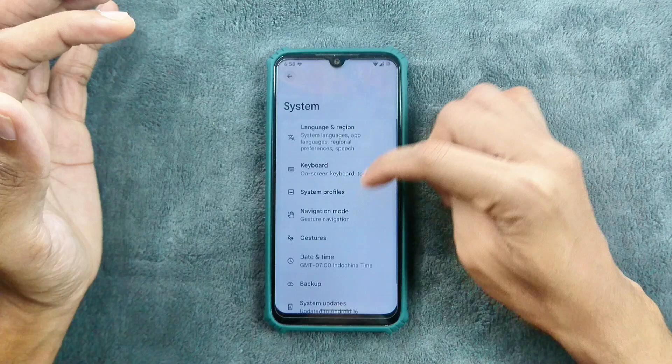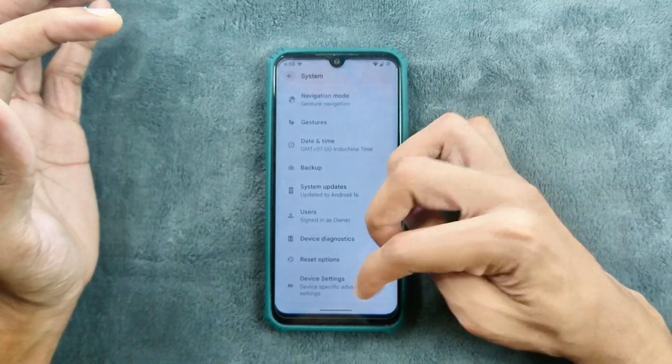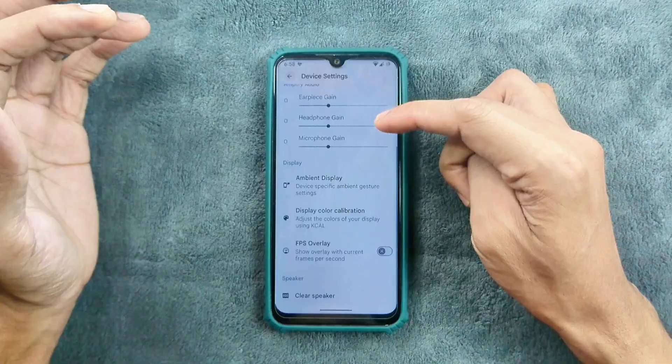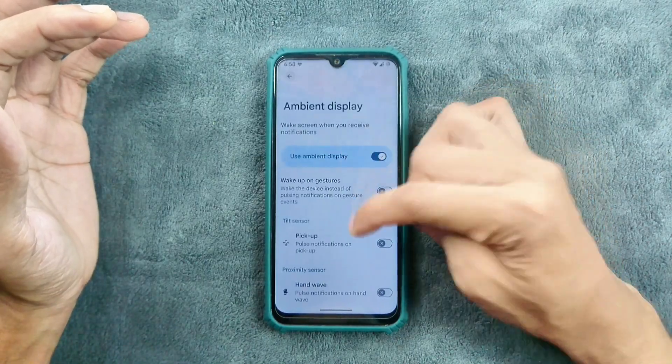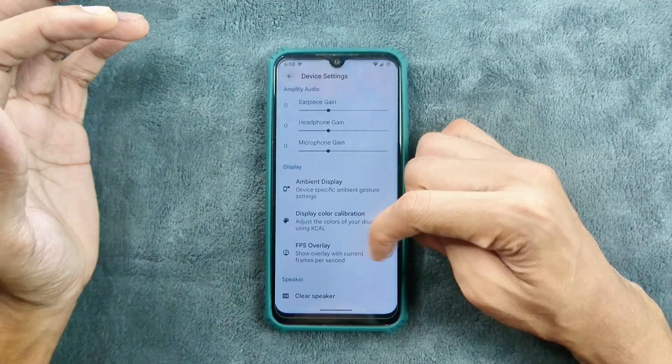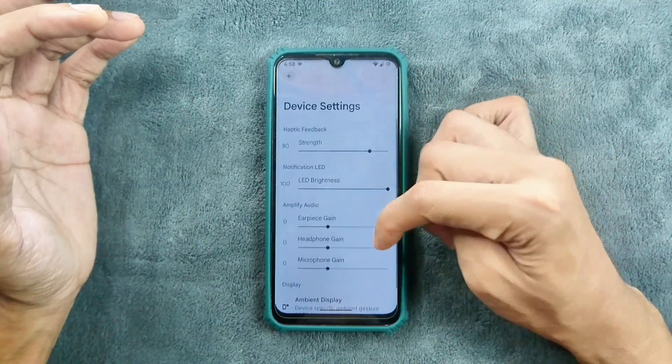In the system settings, we do get a few options, and also a Xiaomi parts option where we can change haptic feedback. We do get an ambient display option here as well. You can also calibrate the display, use an FPS overlay, and there is a clear speaker option. So these are the things we are getting.